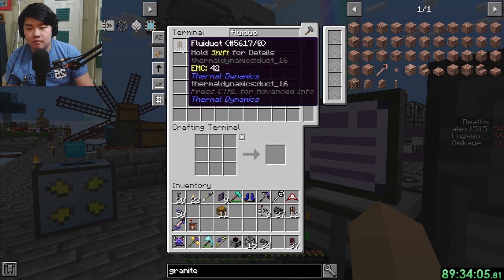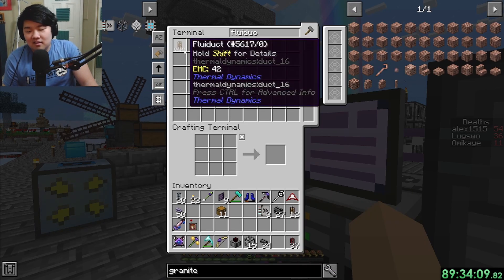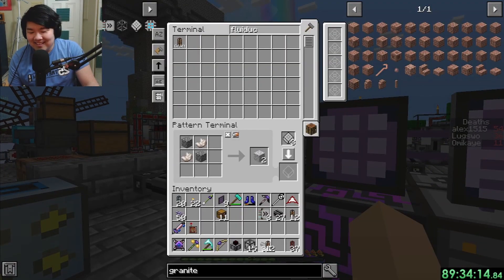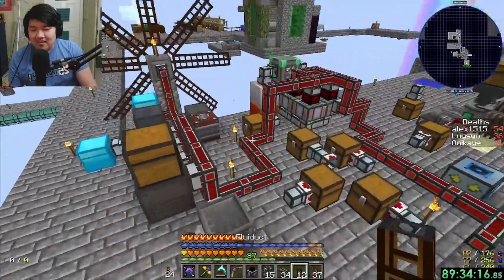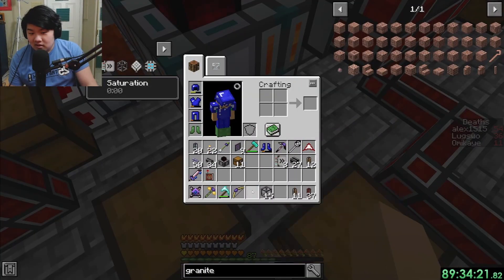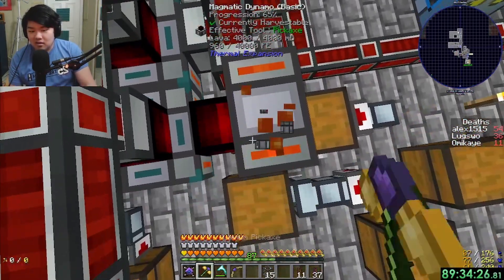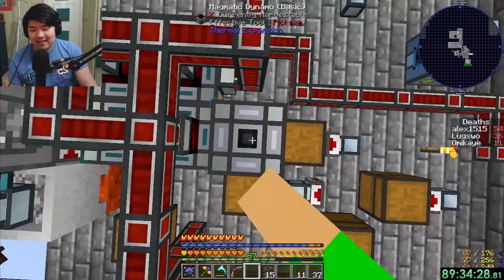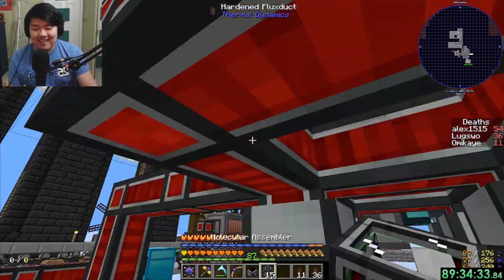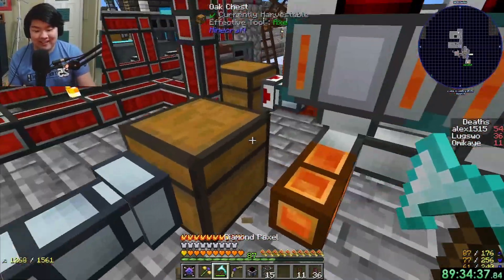The farm might be using a decent chunk of power - 90 RF per tick, which isn't terrible. Wait, is that per sprinkler? No, just for one thing. Okay good, because per sprinkler would not be hilarious.